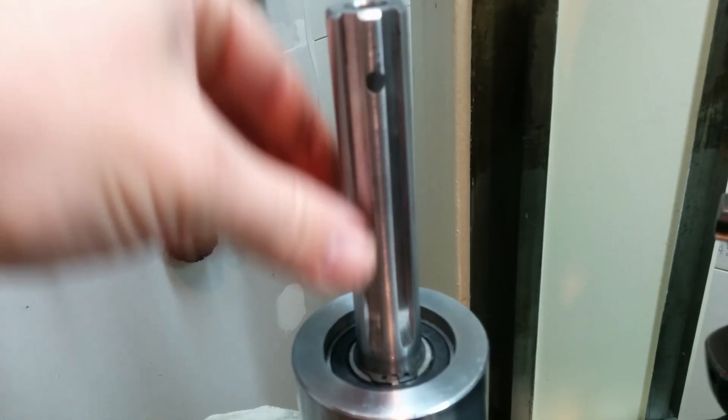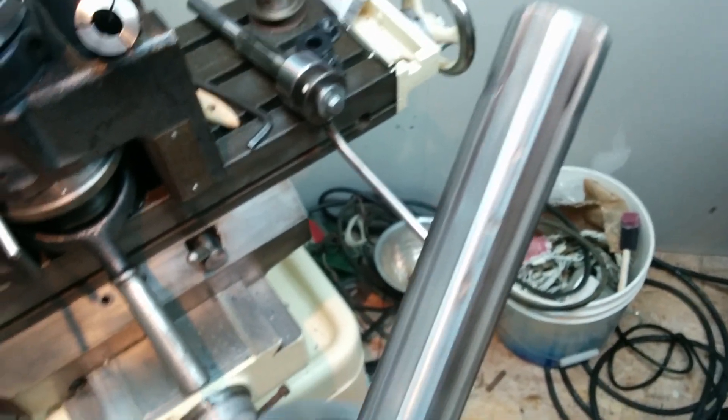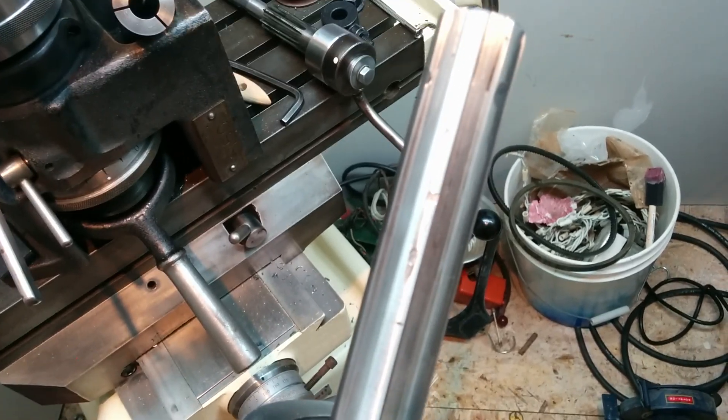The spline on the shaft was pretty gnarled in a few spots. You can see some remnants of it there. It was pretty beat up. I'm not too sure exactly why it got beat up in these spots, because that would be buried well within the machine.